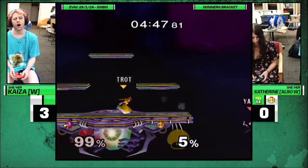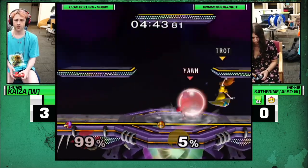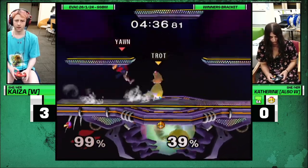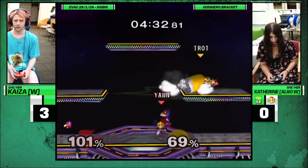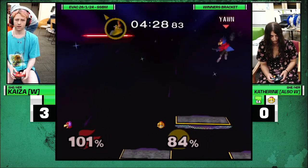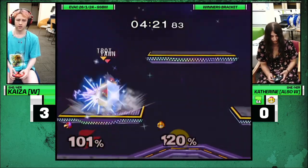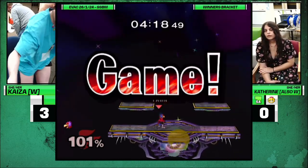I love the death there. Look at Catherine. Can we get more of the Catherines up here? Just lived — great DI on the second up there. I love that. Oh, if she knew how to shield drop there, Kai would have lost, but she doesn't. So Kai won.